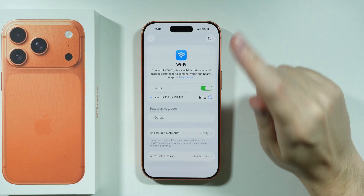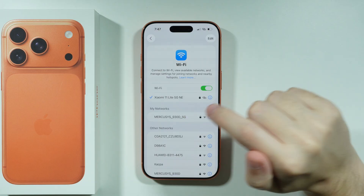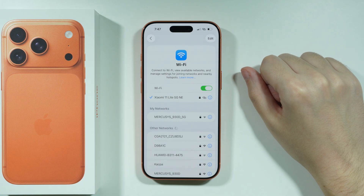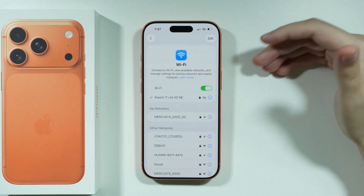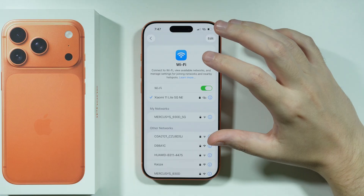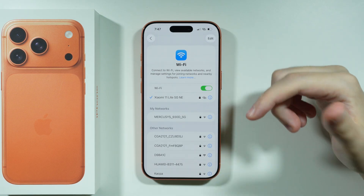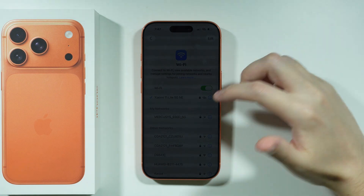Another thing worth mentioning is that you can also check if the Wi-Fi is working fine on other devices. If you have an iPad or a TV using the same Wi-Fi network, check if Wi-Fi works on those devices. If it doesn't work on them either, the issue is with the Wi-Fi itself rather than your iPhone, so you'll want to check that instead.